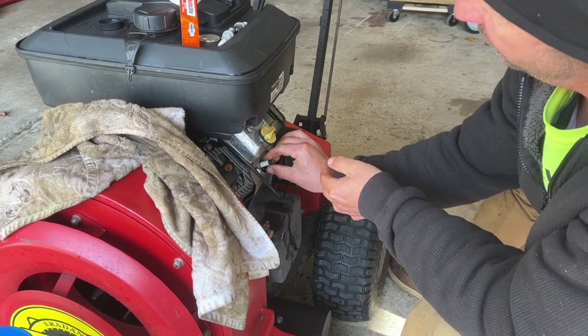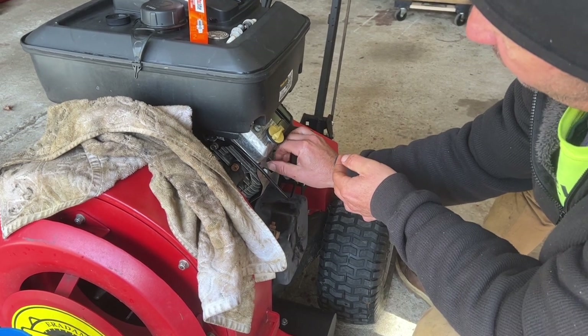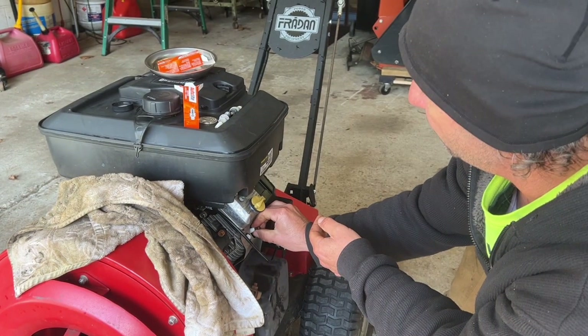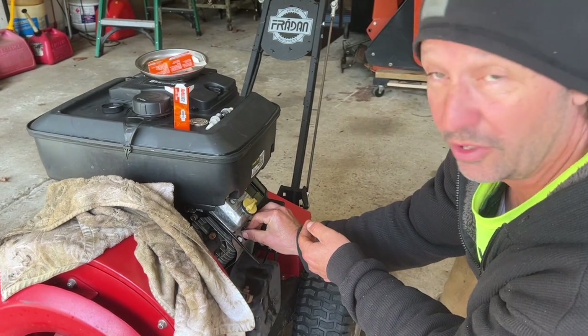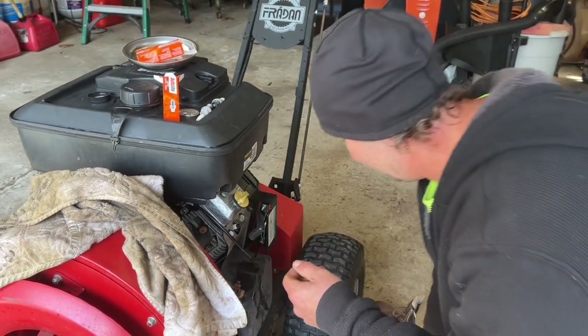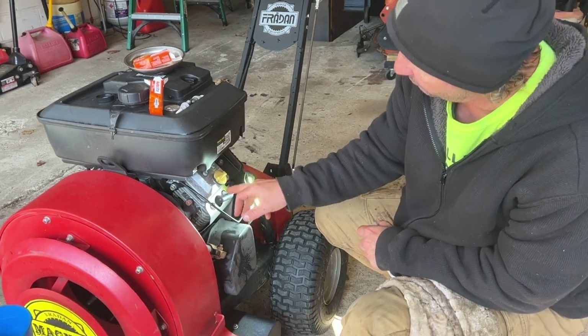Same thing when you put your plug in — if it stops, just give it a little wiggle and it'll spin. You want to get that plug threaded back in. If you want, you can use anti-seize on the threads; some people like to do that because it keeps the plug from freezing in there, but we're not going to do that.